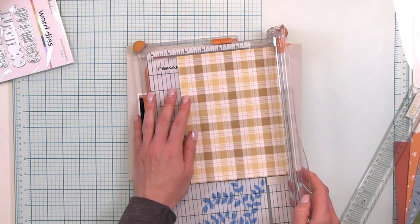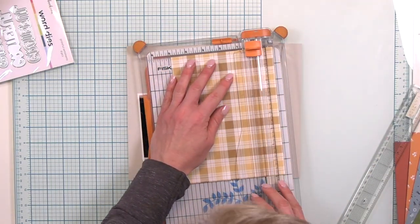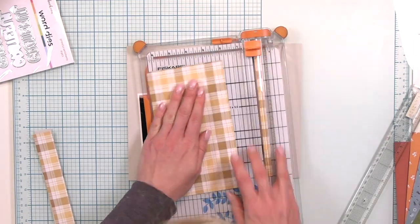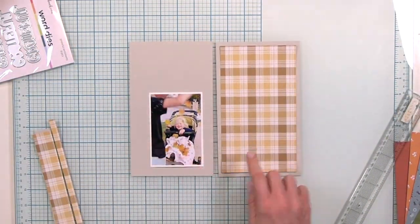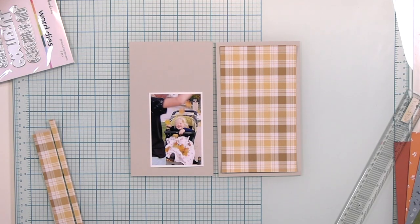I want to see a little bit of that Pebble cardstock from Concord & 9th around it, so I'm just trimming that so the plaid is a little bit more even. If I had just done it from the edge it wouldn't have been even, so I trimmed about a quarter of an inch from all sides to give a nice frame around that plaid design.